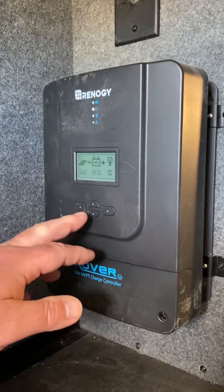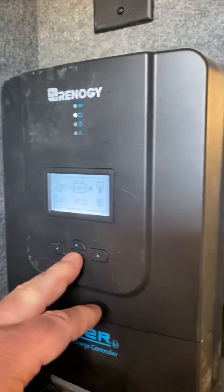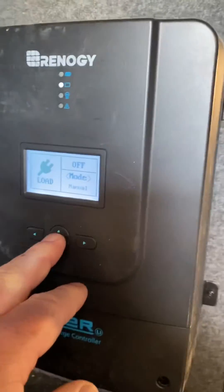All right, hello — we're back at the Valor and we're looking at the charge controller now. We're going to show you how to set the battery to make sure it's set up for lithium.